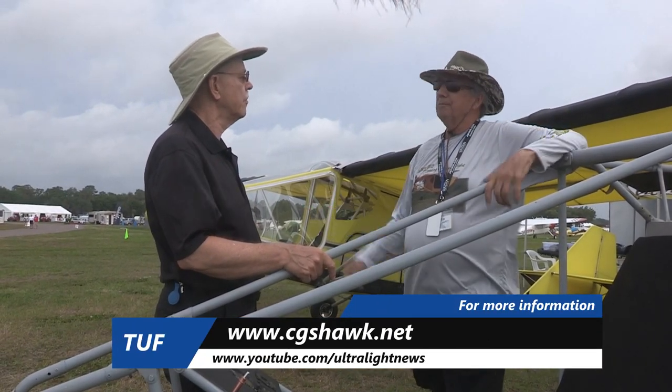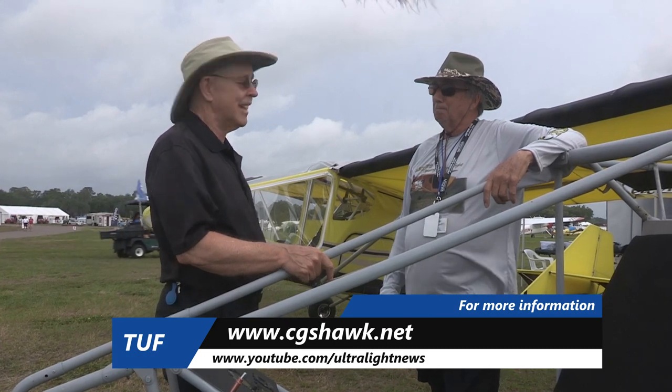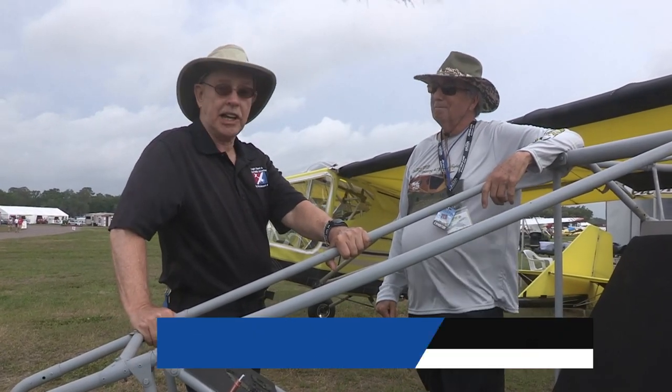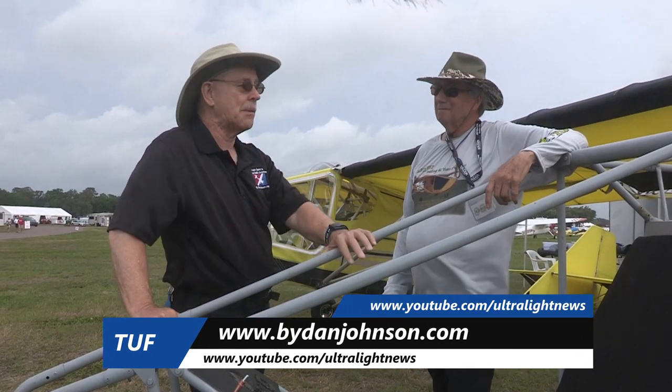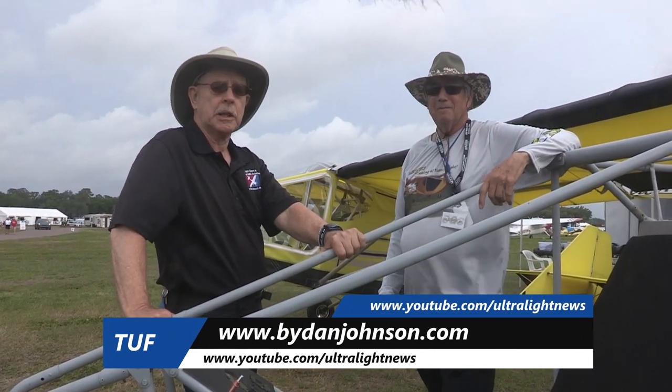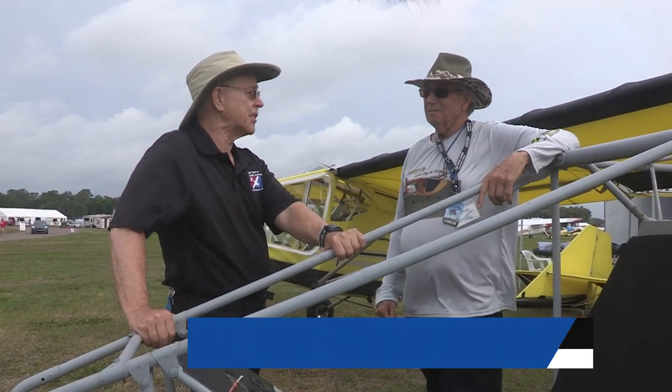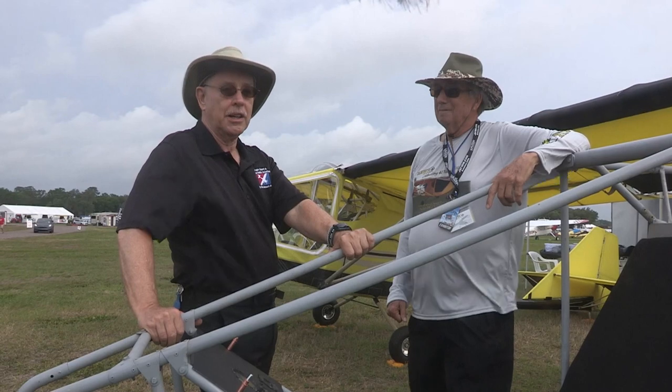I've written about the Hawk since almost its first day — you can find lots of that on my website along with much other affordable aviation content at bydanjohnson.com. Thanks for joining Bob Santucci and myself here at Sun 'n Fun to look at Hawk number one.